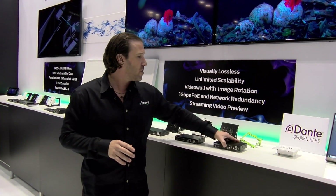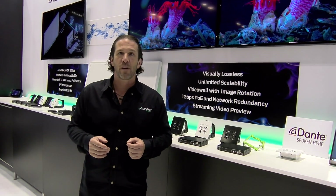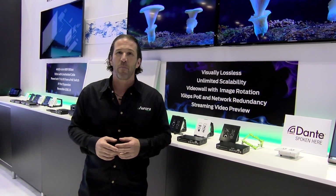This is the VLX series by Aurora Multimedia. You can purchase this product on bzbexpress.com, and for more technical information you can go to auroramm.com. Thank you.